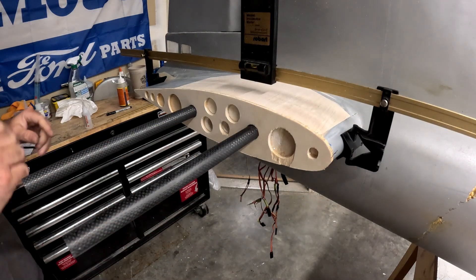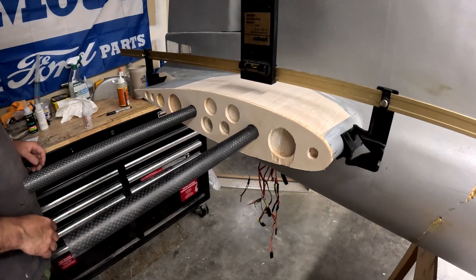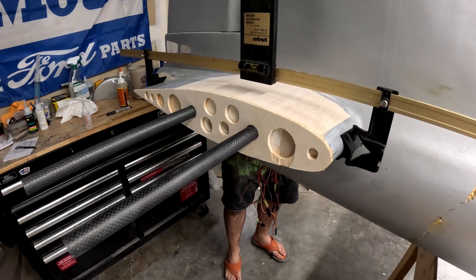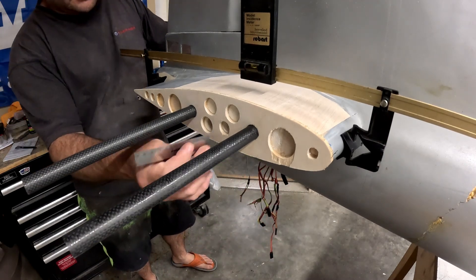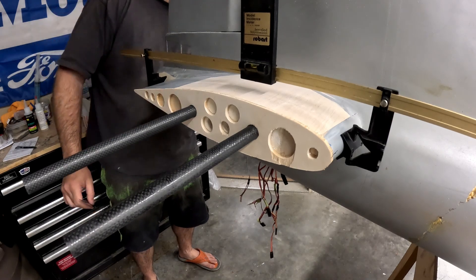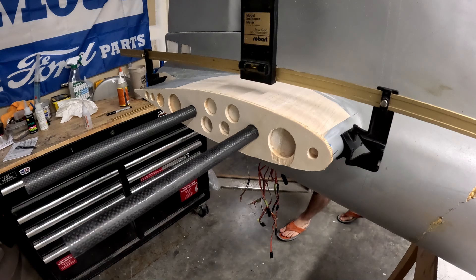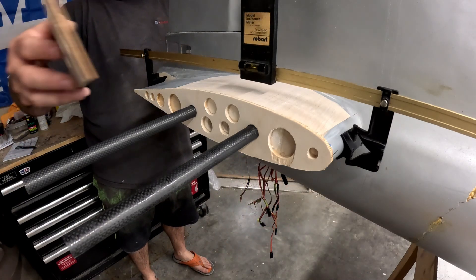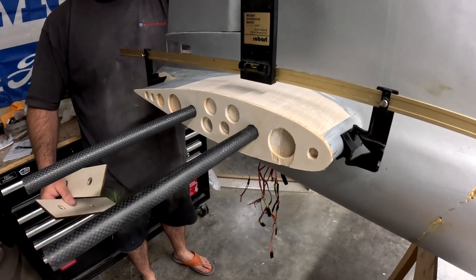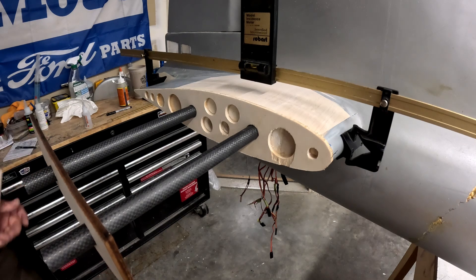Okay folks, the sockets are glued in place and the root rib is also epoxied in — tack glued to hold it in place. I'm going around making sure the sockets have just a little bit of stick-out on either side to give us something to sand down to. Now the last thing I'm going to do is take the plywood pieces cut for the very tip of the stabs and put those over the tubes just to verify their alignment and make sure they are still parallel — and they are, pretty much right there.